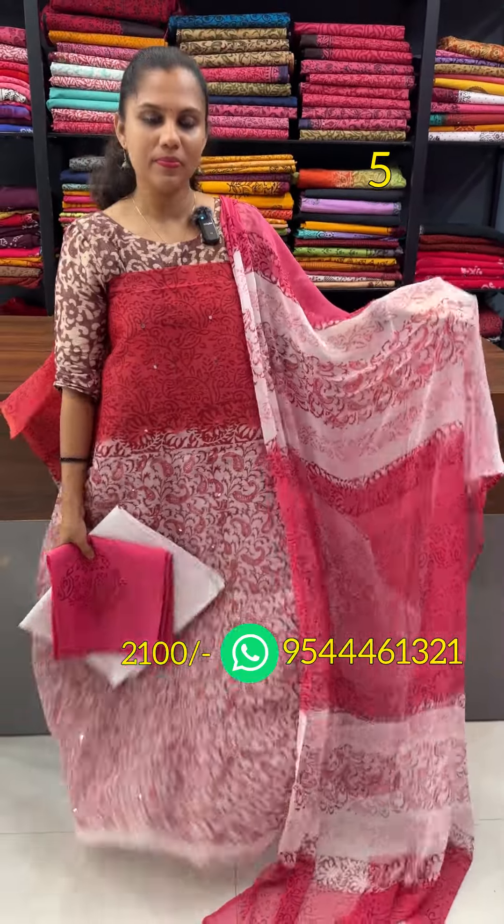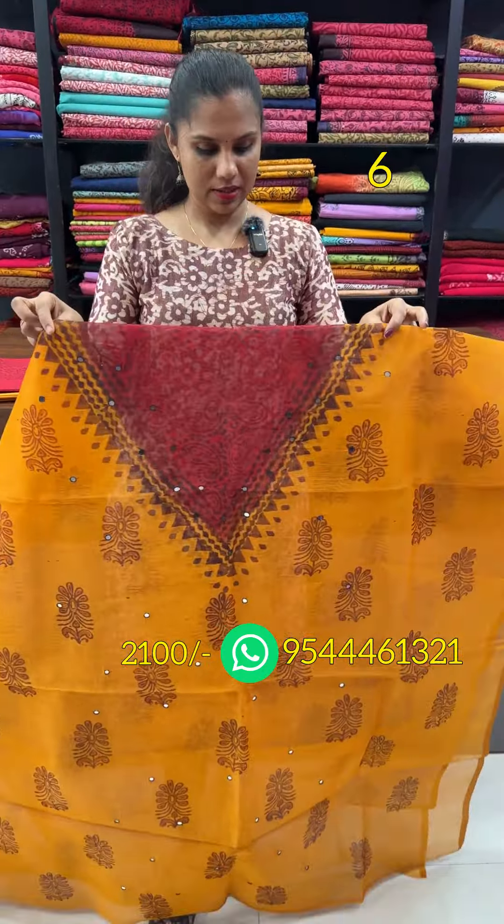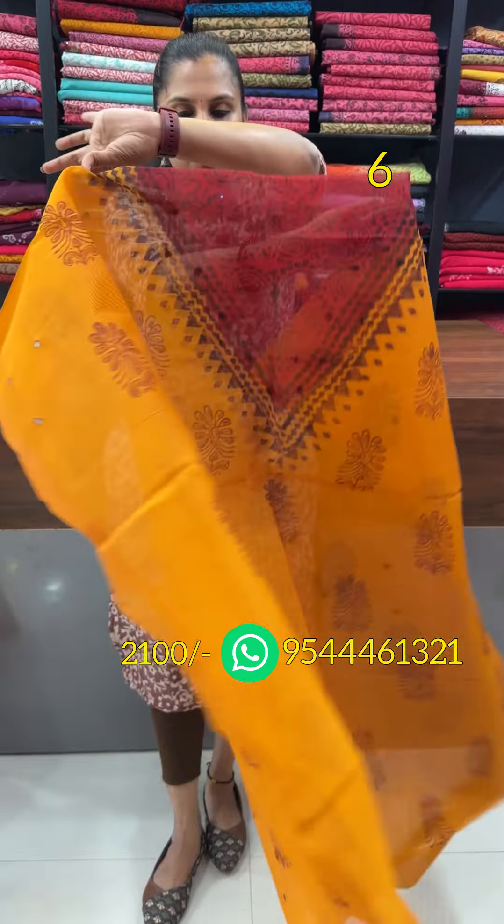The chiffon and the floral pattern — the white pattern color, the black pattern color, the black pattern, the white and pink. The next shade is mango yellow and red combination.